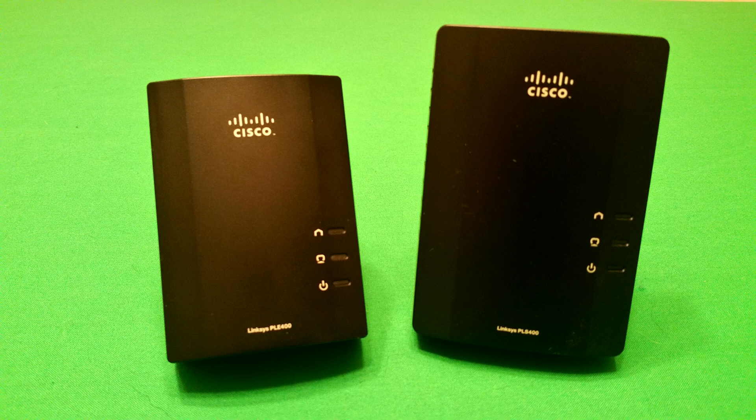So the option I want to talk to you guys about today is called a PowerLine Ethernet adapter. I'm showing you the Cisco PLE400 and the PLS400 — these are Linksys, which is owned by Cisco, and these are the ones I currently use. These particular devices have a maximum throughput or bandwidth of 200 megabits per second over the powerline connectivity.